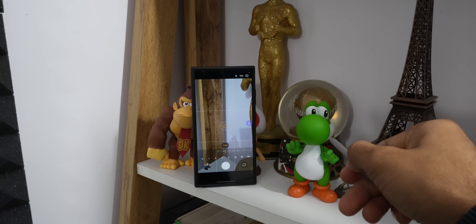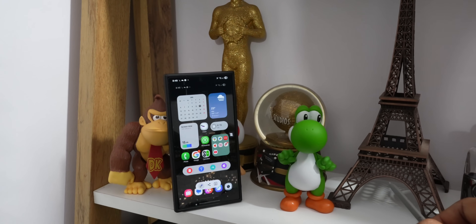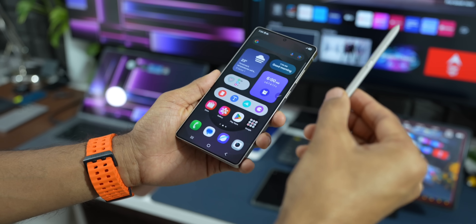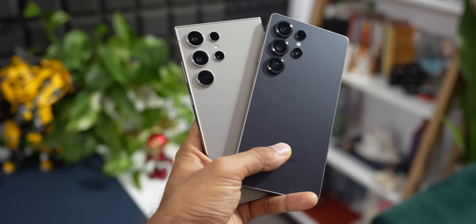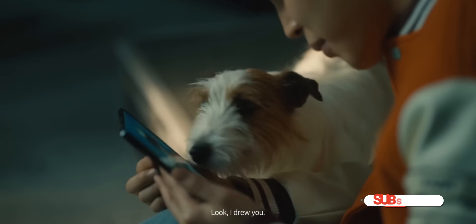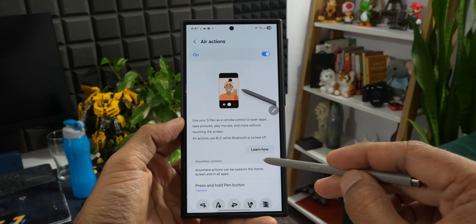So the S Pen isn't really being abandoned — it's just changing. For the Galaxy Z Fold 7, it's gone because Samsung wanted a super thin and tough phone, and they saw low S Pen use on older Folds, probably because it wasn't built in and was a hassle to carry. For the Galaxy S Ultra phones, the S Pen is still a big deal — built right in, perfect for notes and drawings. For the S26 Ultra, Samsung may keep the S Pen or we might see a new kind that's separate but still works, maybe to increase battery size. Samsung might remove the S Pen on the S26 Ultra or even the S27 Ultra, and if that happens, it will be a heartbreak for a lot of Galaxy S Ultra users.